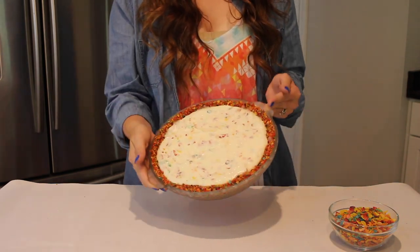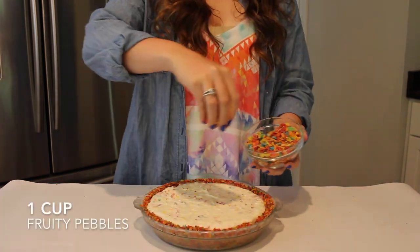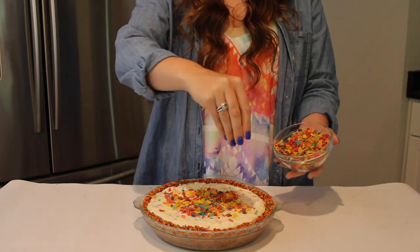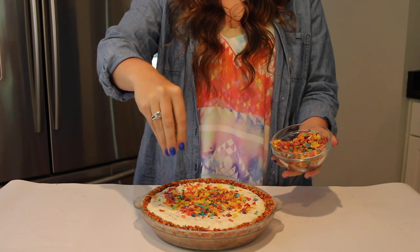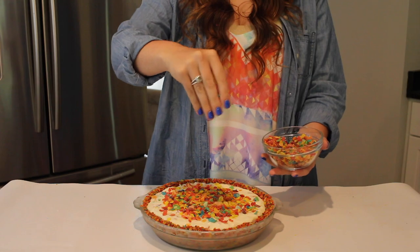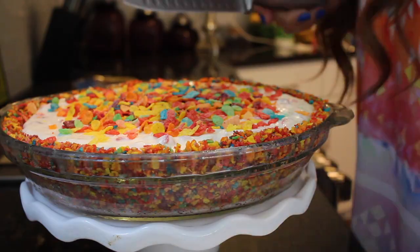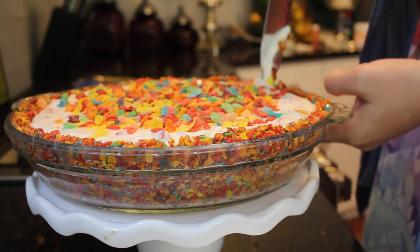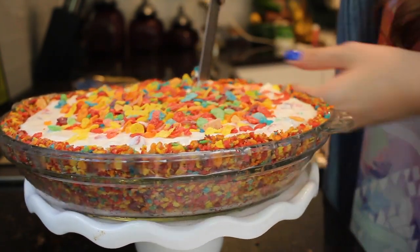Then cover what we've made and put it into the freezer, letting it sit for about an hour. Once the hour has passed, go ahead and finish it off by garnishing some Fruity Pebbles on top. I'm using my last cup of Fruity Pebbles just for the top — I kind of went a little crazy with them, but it is totally up to you; you don't even have to do this step at all. And then for the best part — obviously — the taste test.